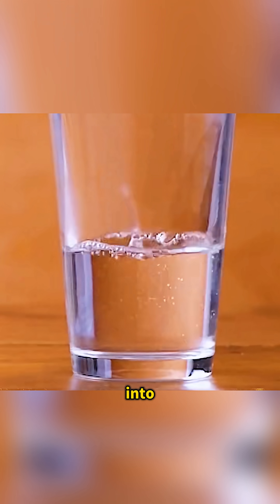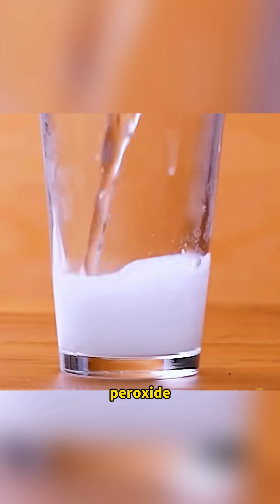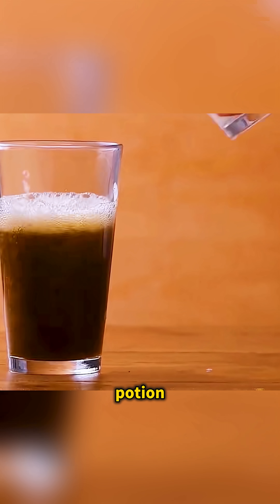Pour distilled water into a cup with some vitamin C and stir it smooth, then add a little food coloring. In another cup, mix hot water with starch and peroxide, so that when you pour the liquids back and forth between the cups, the pale mixture slowly turns into a deep brown potion.